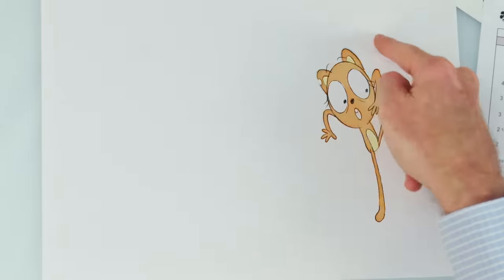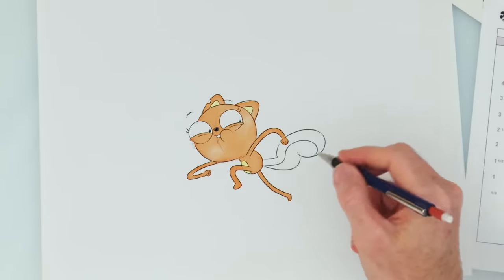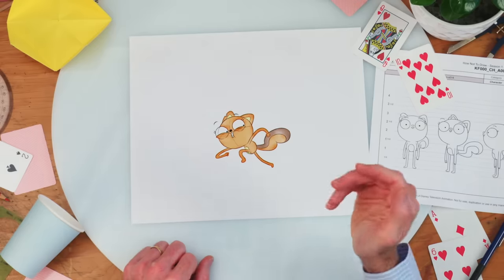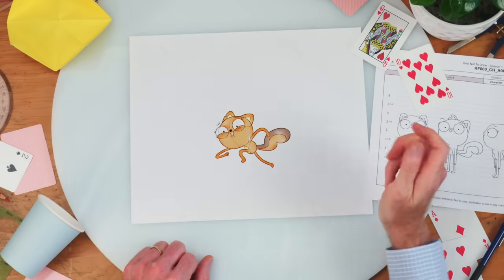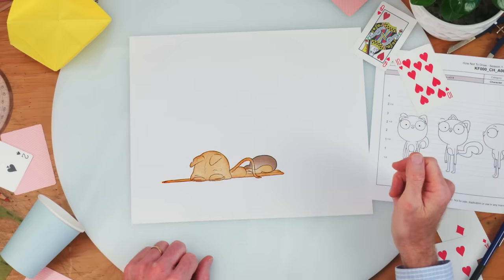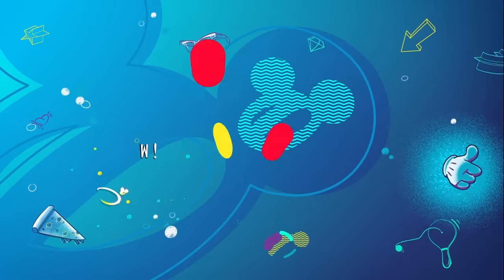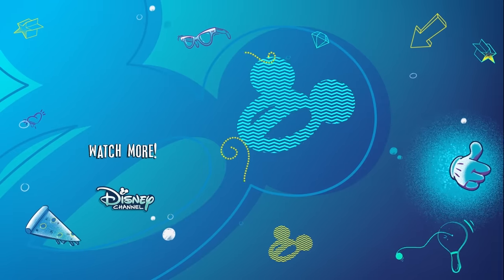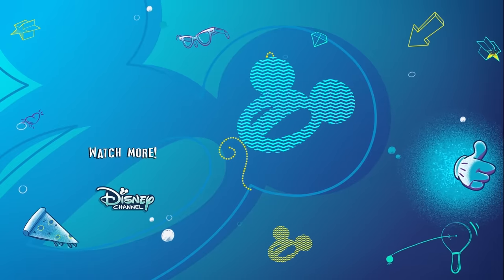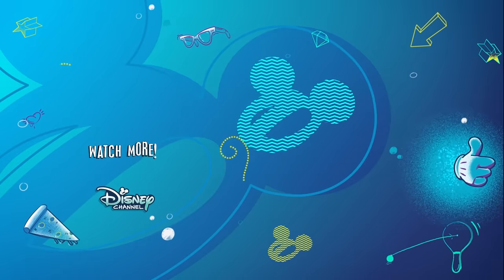Whoa! Freeze! Well played. This has been How Not to Draw Kif. Hey! You gotta untag me! Boop! Huh? I'm okay! I'm okay!